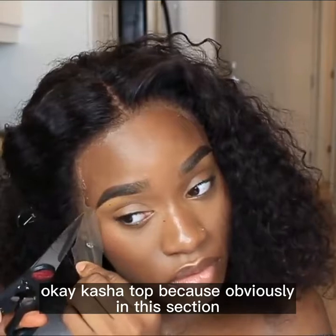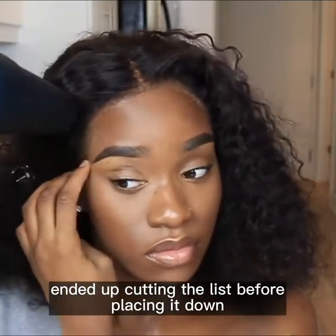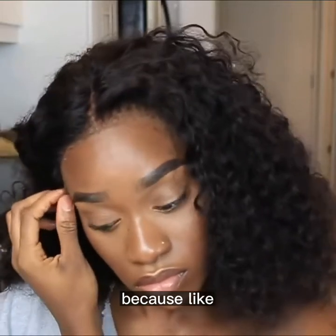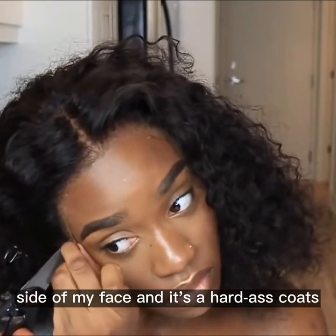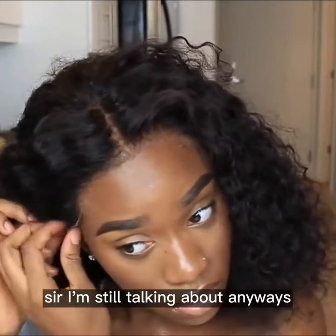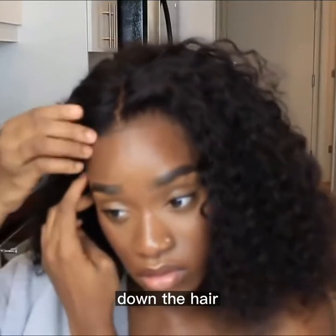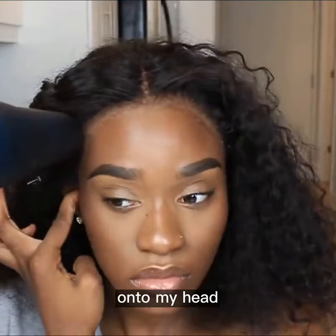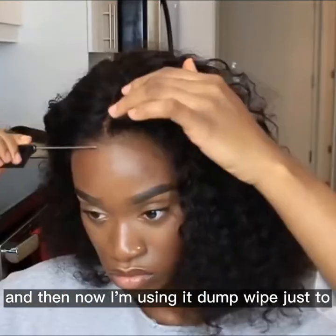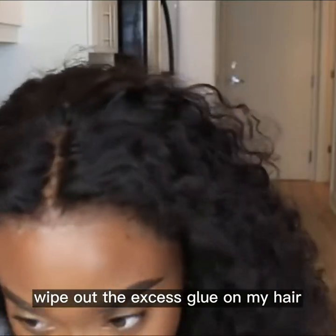In this section, what I was doing was actually cutting the lace before placing it down, because that's the left side of my face and it's harder to cut when it's already placed down. Now I'm just using my fingers to press the hair down onto my head, using a hair dryer to lay it down, and then using a damp wipe to wipe out the excess glue.